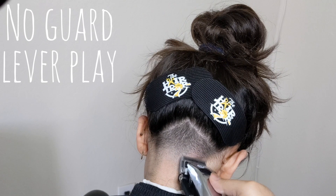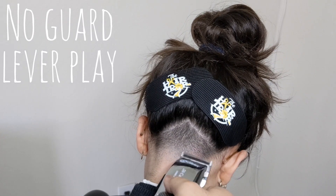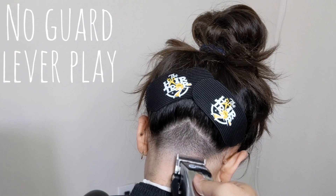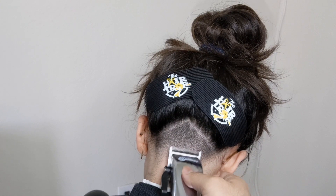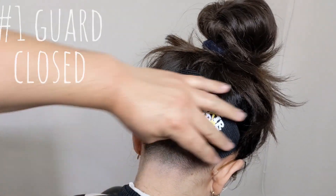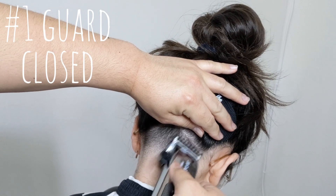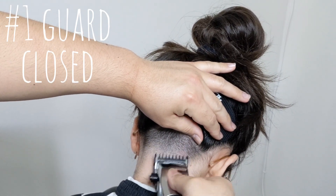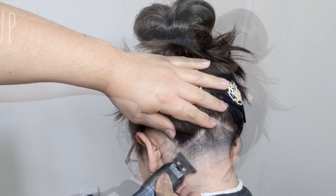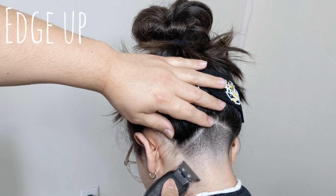Before moving on to edging the sides, I notice a little bit of a dark area, so I'm going to go back to my number one guard at the closed position and see if I can't smooth it out.